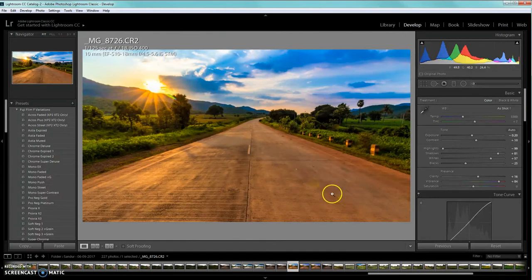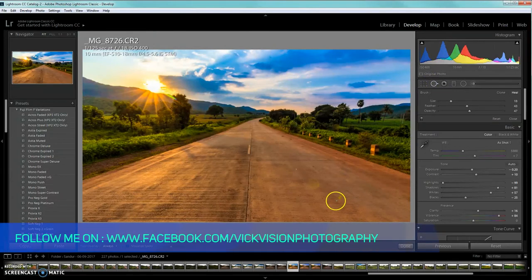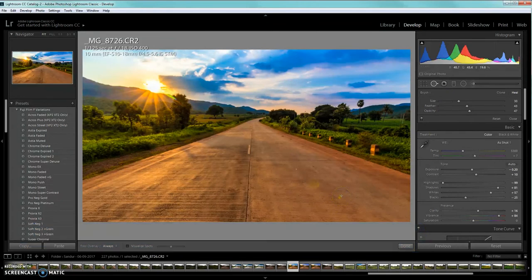Now I want to remove a glare in the image. Use the spot removal tool, select the brush size, click on the glare area, and Lightroom will automatically select an appropriate source area to clone from. You can remove these spots very quickly this way.